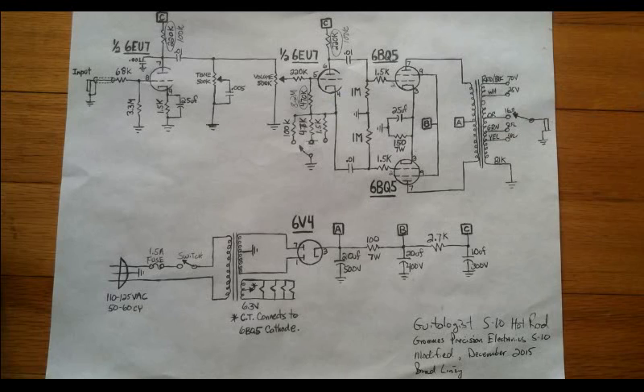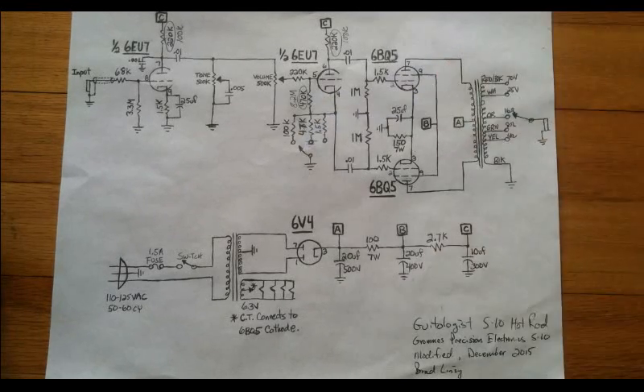So chime in with your thoughts — tell me what you think is happening in this circuit when you switch this resistor, and we'll have a discussion about it.